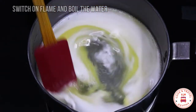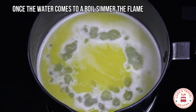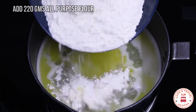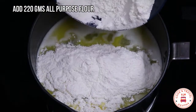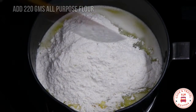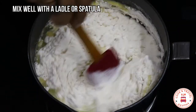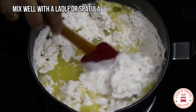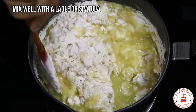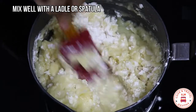When the water is heated, put the butter in it. When it is cooked, we will melt the butter in it and mix it all in well.